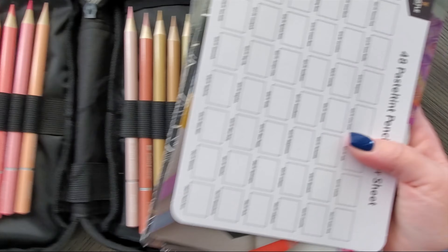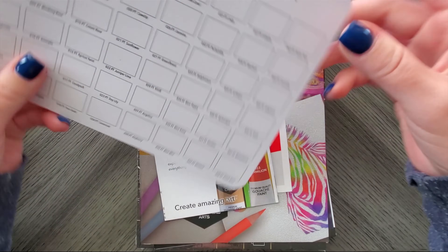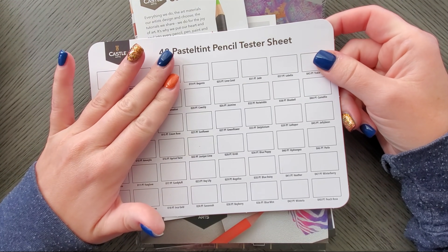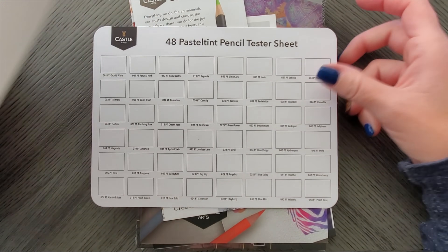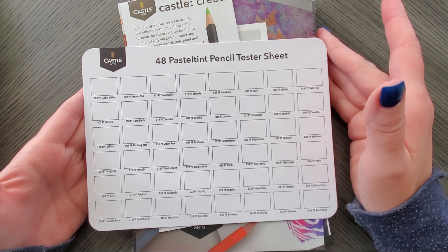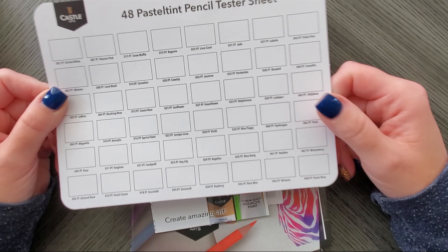I did pre-sharpen these — we'll look at the pencils in a minute. See all these strings just everywhere, it's falling apart. Okay, so first things first: it is 48 pencils according to the packaging. This packaging is very misleading because it says '50 plus,' but I think they're counting all the extras you get. They should just say '48 pastel tint plus what you get' — that's my opinion.